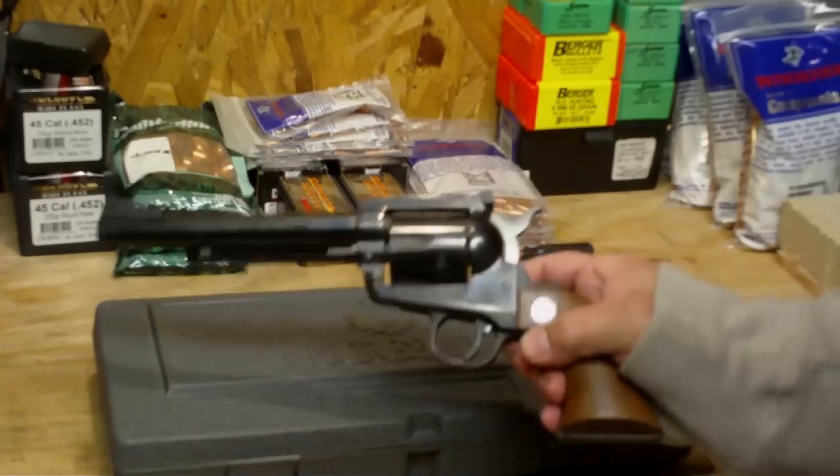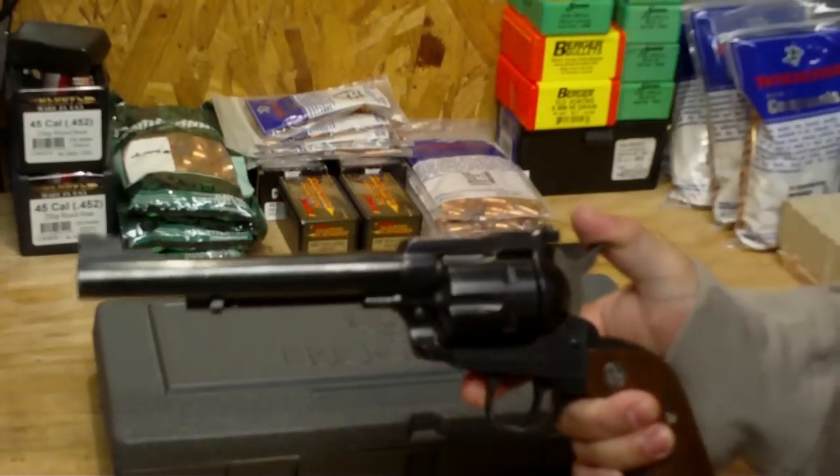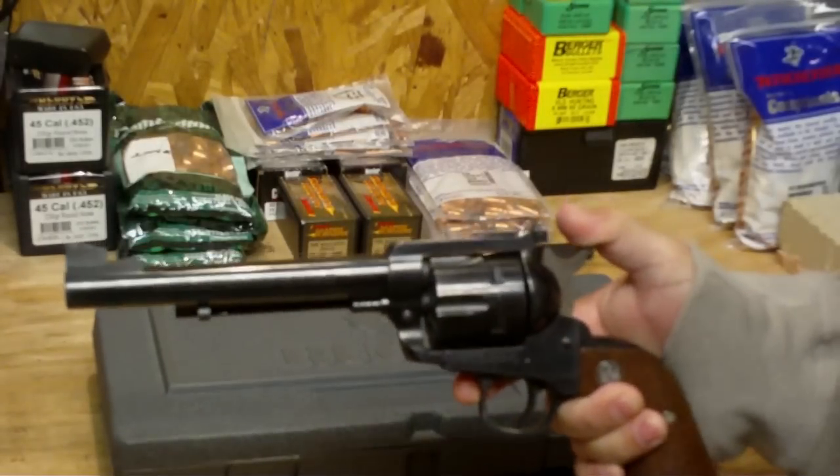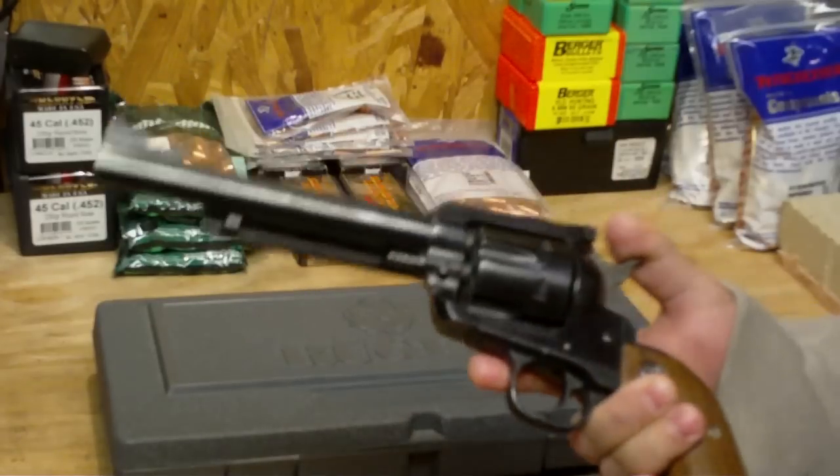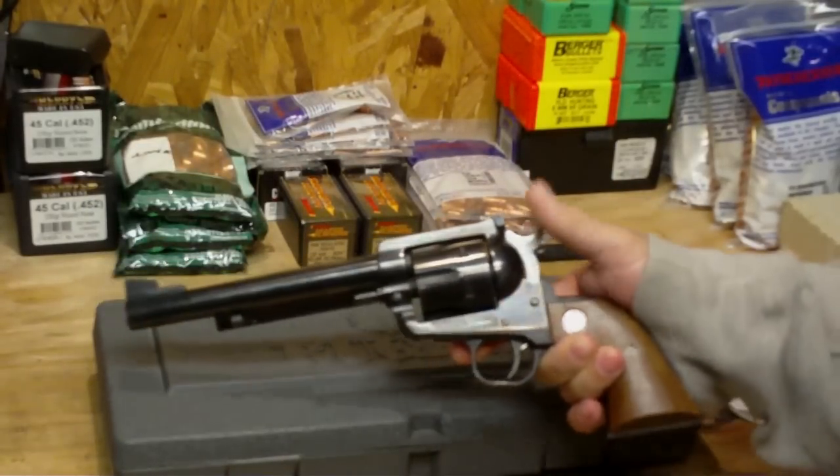One of the things I like about it is that this is a gun that will last you a lifetime — you can pass it on to your kids generation after generation. These things are just not going to wear out on you. They are that good.